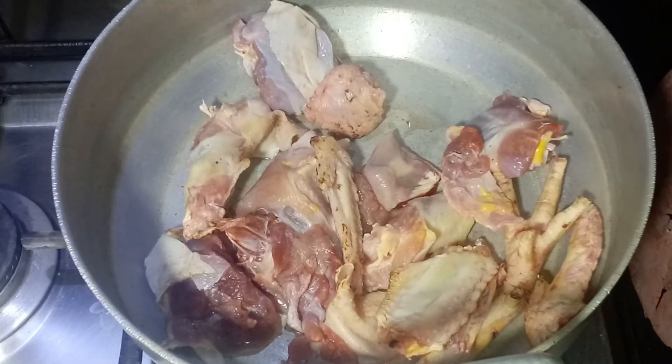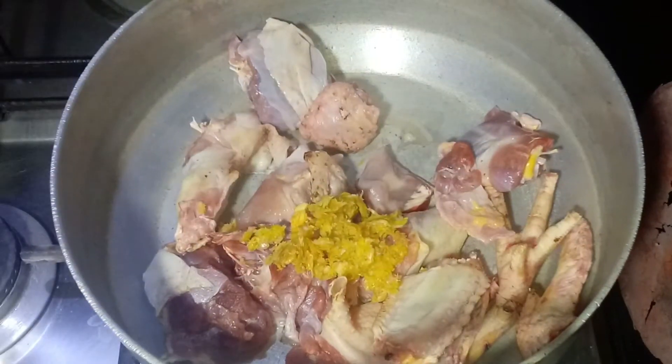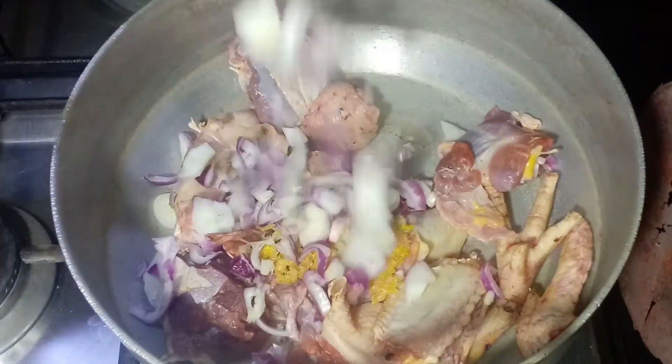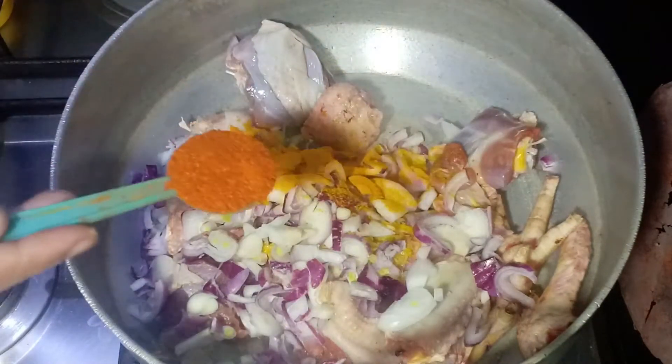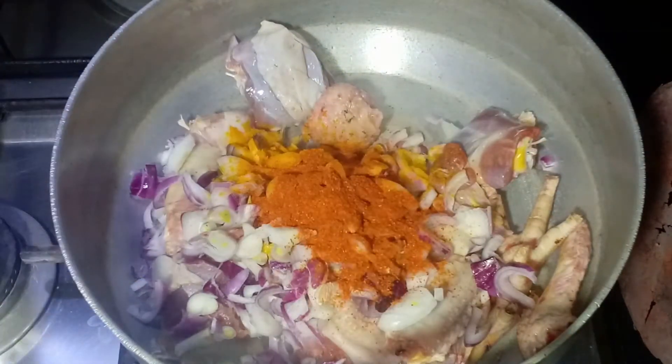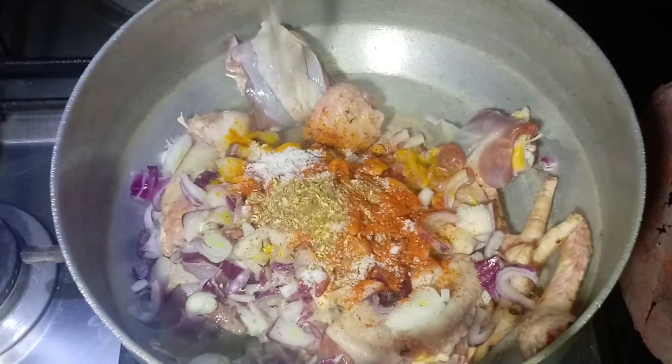1 tablespoon of the pan, 1 tablespoon of the paste, 1 tablespoon of the paste, 1 tablespoon of the powder, 1 tablespoon of red powder, 1 teaspoon of the powder, and 2-3 glasses of water.